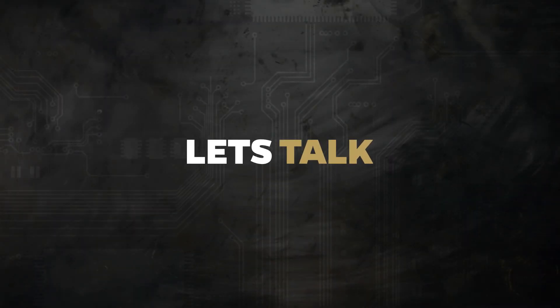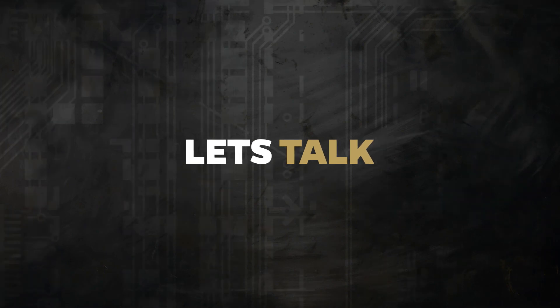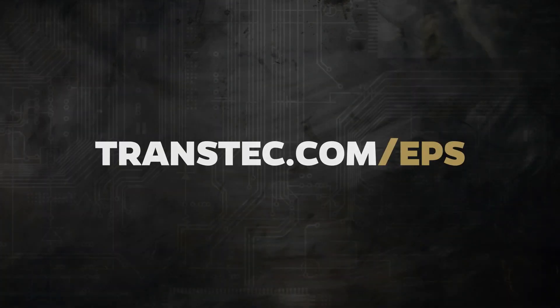Whether you are just getting started or looking to improve your EPS business, let's talk. Visit transtech.com/EPS to learn more.